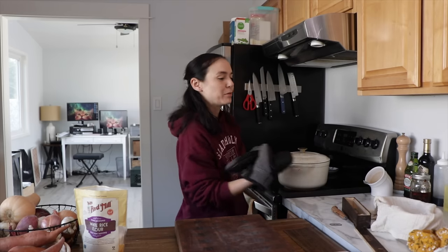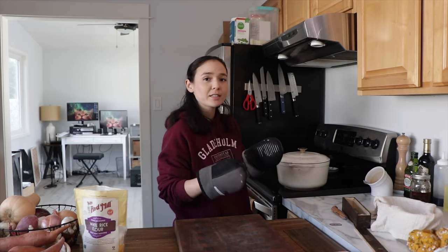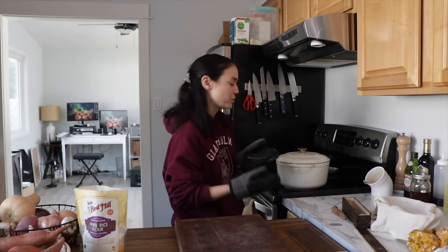It's at 500. I'm gonna put it in, lower the temp to 475 for the first 20 minutes, then you take the lid off, lower the temp again, and then finish it until it's dark golden brown.